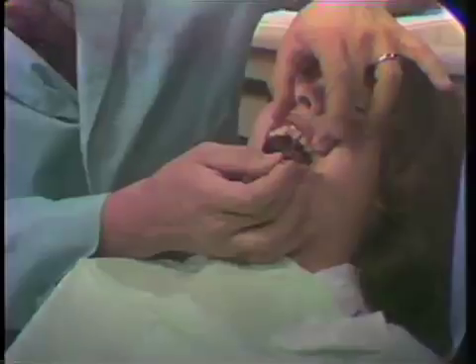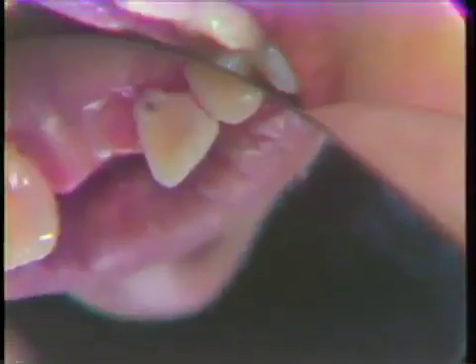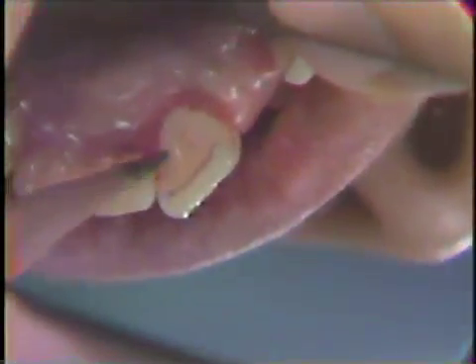We're going to use a Bowley gauge to establish the position of the ledges on the pinledge preparation. We set the Bowley gauge at two and a half millimeters and scribe it across the tooth. This means that the tooth is two and a half millimeters wide at this point. If we take a half a millimeter off the lingual surface in reduction, make our ledge a half a millimeter, this means that we have a millimeter and a half of tooth structure left — the amount needed to keep the gold from showing through.